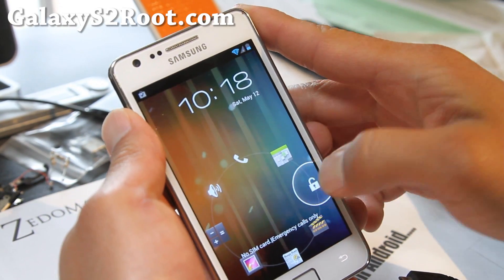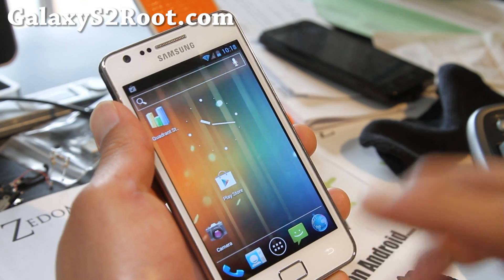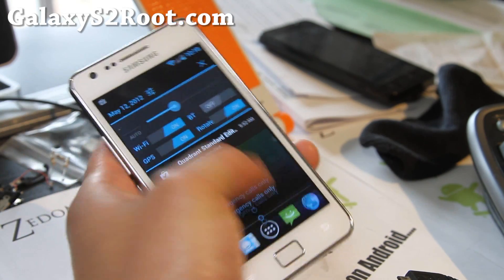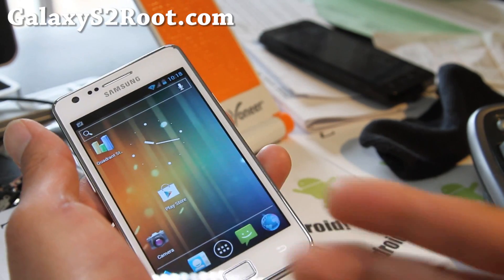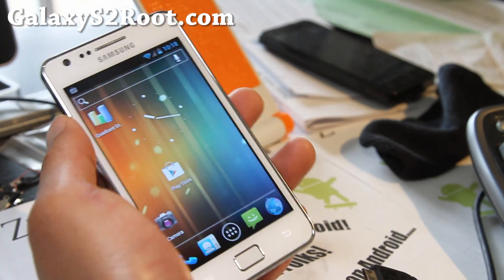It's a pretty solid ROM. Gives you a whole lot of options. Just like other ROMs, you have ROM control to customize your UI and pretty much everything on your phone. This should give you better performance and battery life. And your SD card and internal storage will read upon connecting.